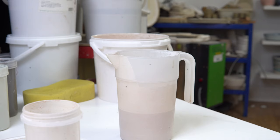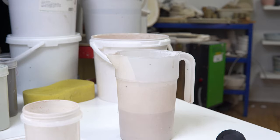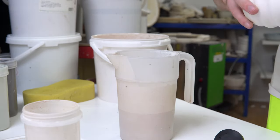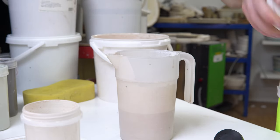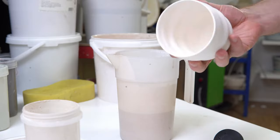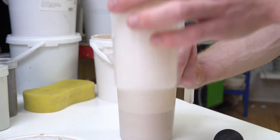There's so much displacement there you could keep going until you get down to about that much glaze. I can dip a tumbler in less glaze than the tumbler would actually hold — that's how effective this is.